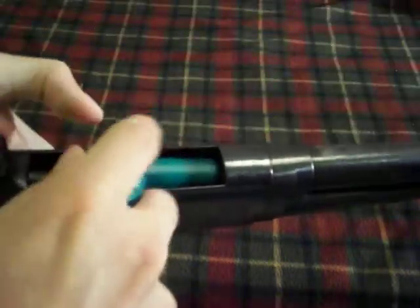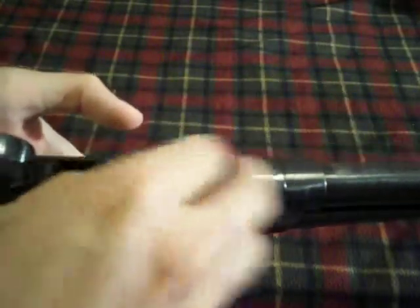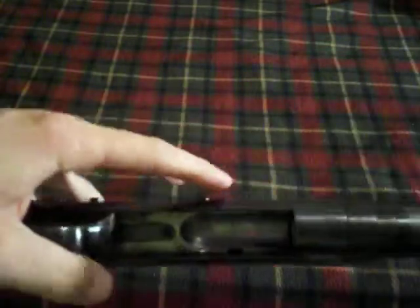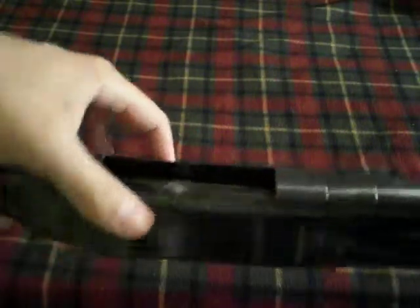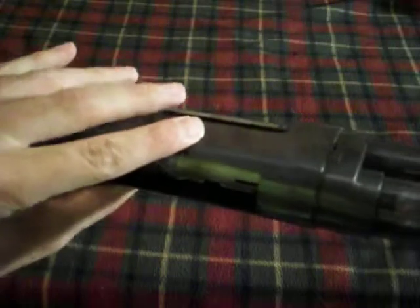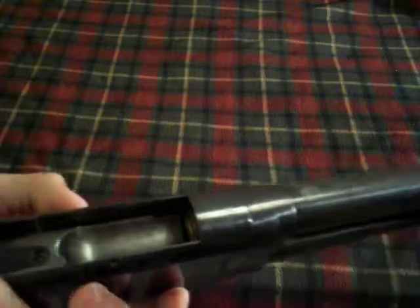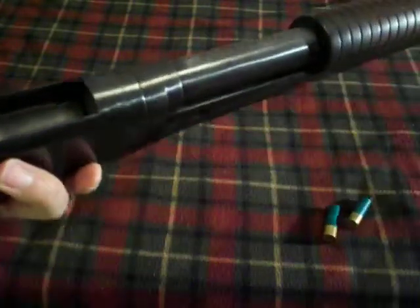Speaking of loading, these are just a couple slugs I have laying around. I'm going to load it but not chamber it. By the way, this gun has a 6+1 capacity. It has a plug in the tube right now so it only holds 2. You push the rounds in and they lock into place. It has two buttons, one on either side of the receiver, so that you can take the rounds out — push them in and the rounds come out. It makes unloading very easy without having to constantly cycle the gun.